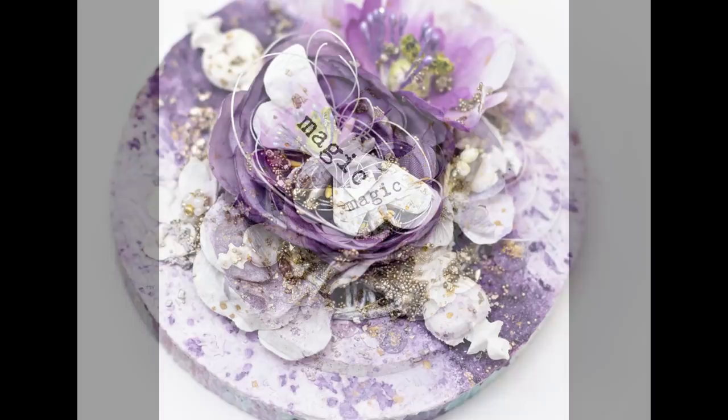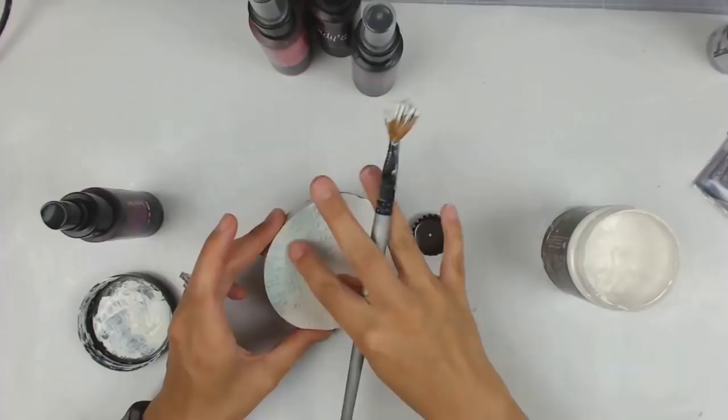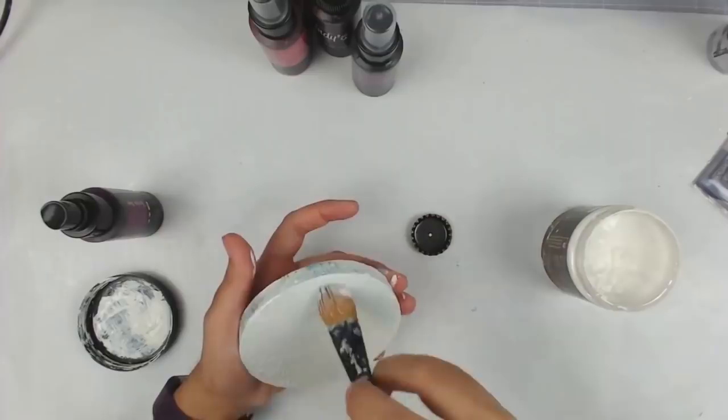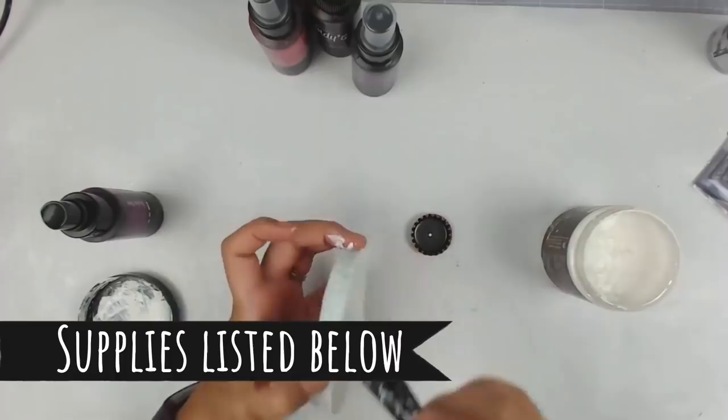Hello everybody, I have a mixed media project to share with you today. I created this altered wood slice on one of my live streams. Before I get into the project, if you guys could give this video a thumbs up I would really appreciate it, and leave me a comment below letting me know if you have altered a wood slice before or if this intrigues you to do so.